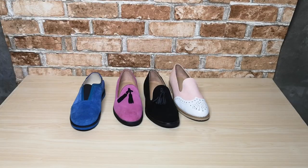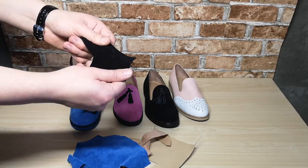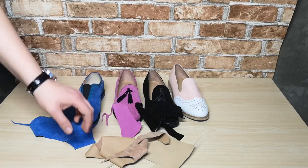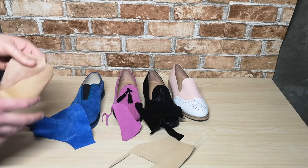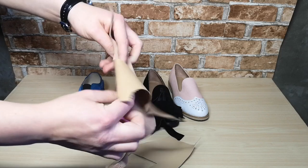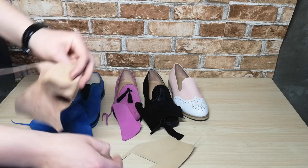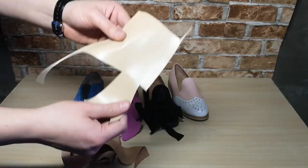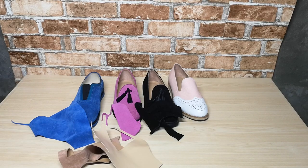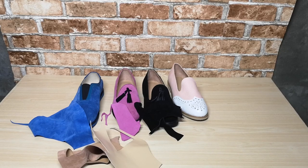I want to show the materials I used: black suede, blue suede, and pink suede. Suede is made from cow leather, 1.2 to 1.4 millimeters thick. Here is the pig skin I used for the lining, with a thickness of 0.6 millimeters. But I think it is better to use leather from sheep at 0.6 to 0.8 millimeters thickness, because this material is higher in quality and looks better.